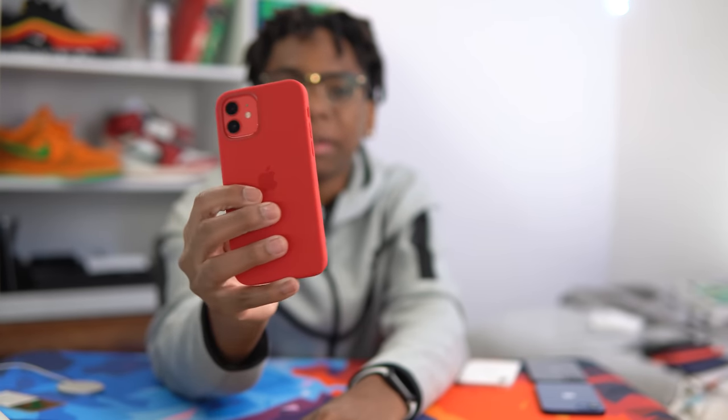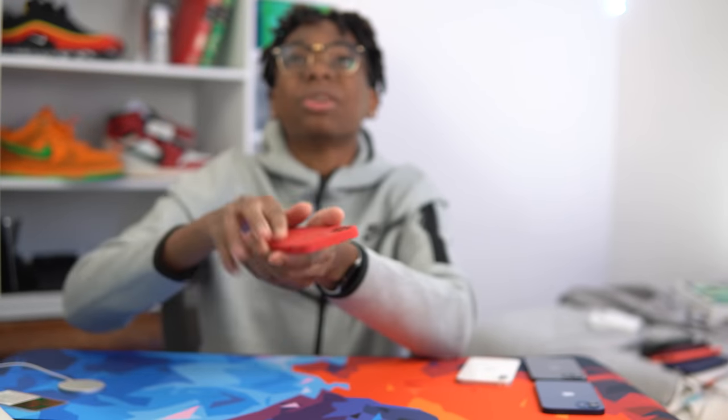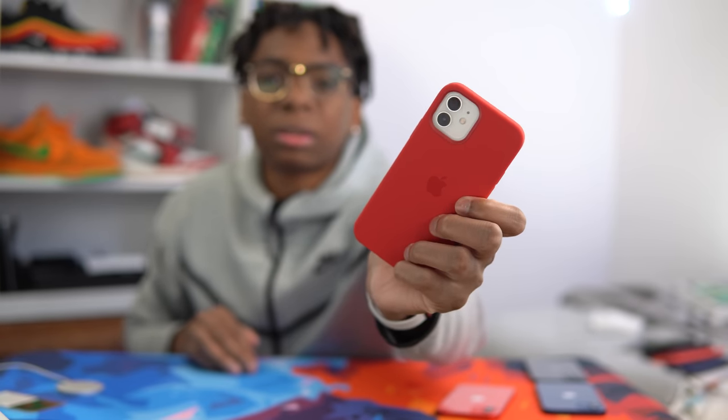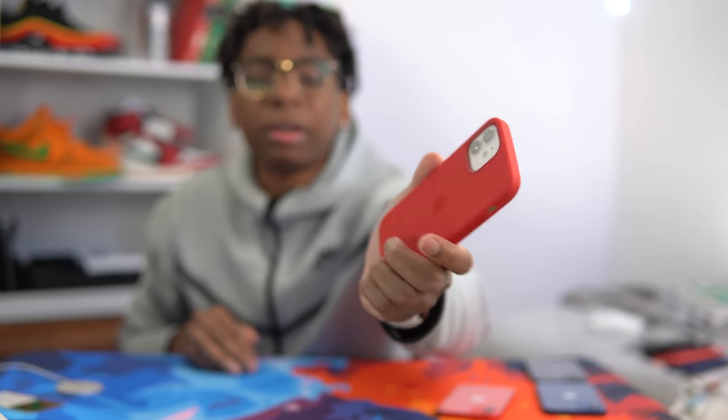It still looks good in my opinion though, and the case feels so good in the hand. Red and white — can't go wrong with red and white. Gives me Air Jordan 1 Chicago colorway vibes.